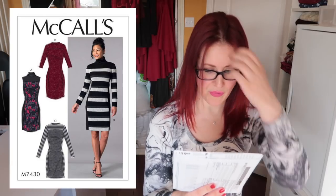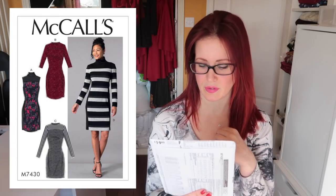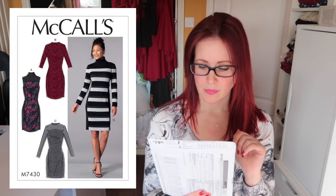Moving on to knit dresses — the 7430. I really like all the different paneling options on this one. I very much like the sample they've made up. I'm thinking I could make this with some of the chunkier knits I have — rather than just making the same tunic over again, I need to make some of these.